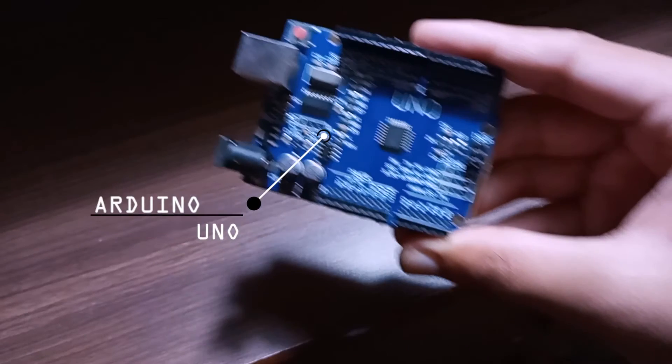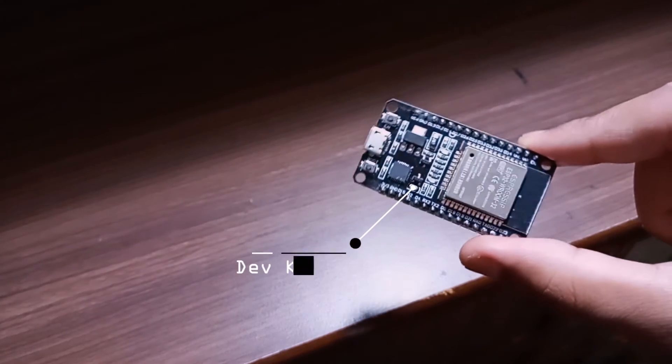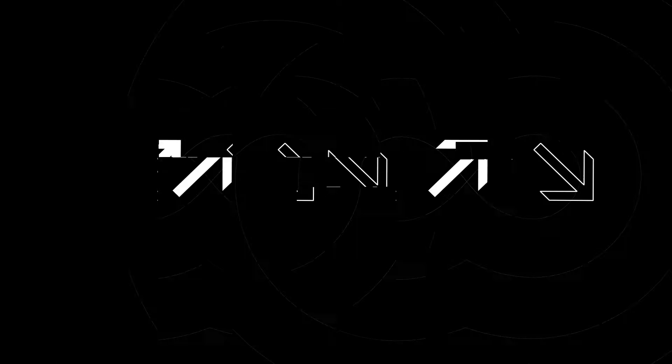What should you buy in 2021? Either an Arduino, an ESP8266, or an ESP32. We will compare and find out who wins. I will give you my personal opinion.